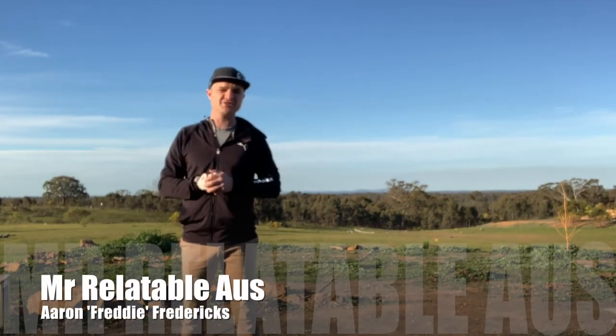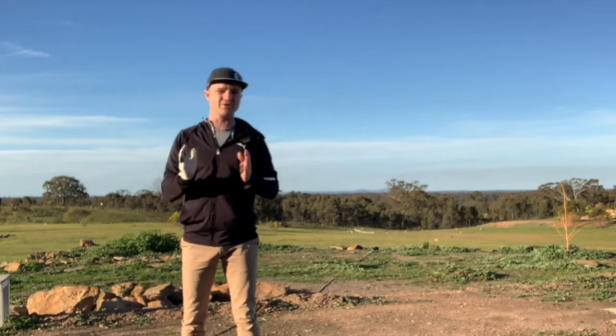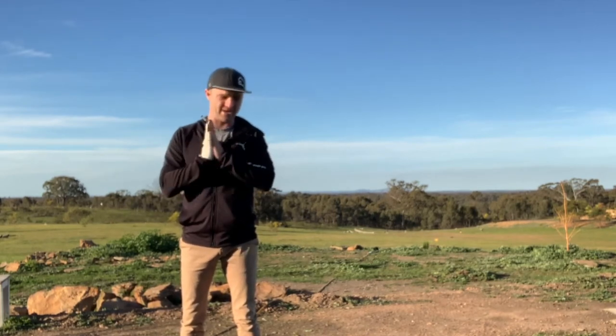Hey guys, Mr. Relatable Oz here, Aaron Freddie Fredericks, and I am so happy to be back with you guys this week.